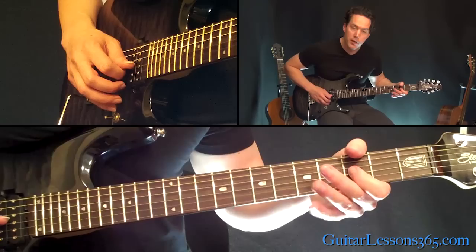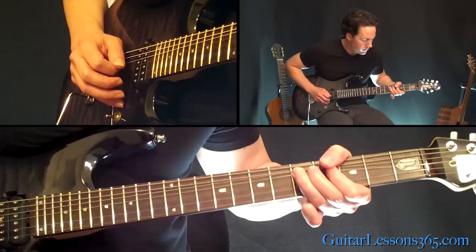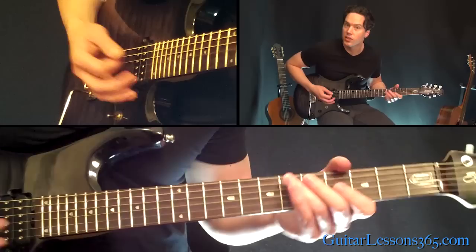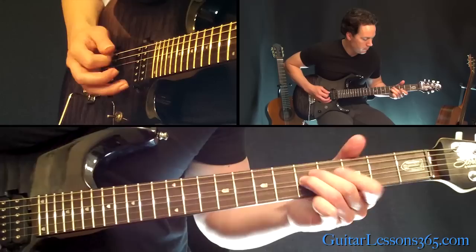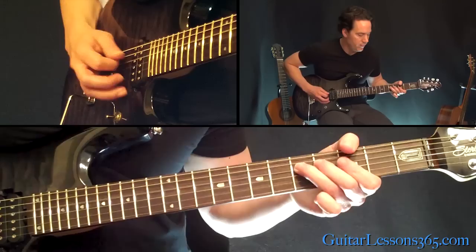And we're just going to play this little descending phrase: 3rd fret on the G, 5th fret on the D, 5th fret on the A. All together. The next phrase is just more pentatonic stuff — 5-3 on the D and the A string. Kind of hold that last note.